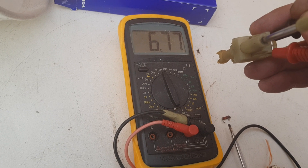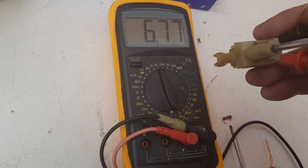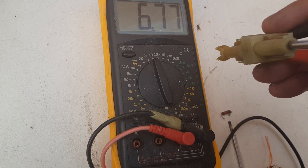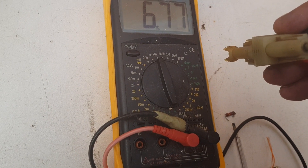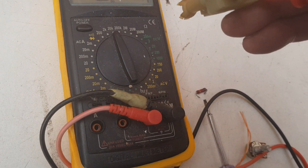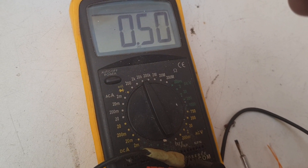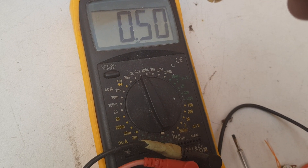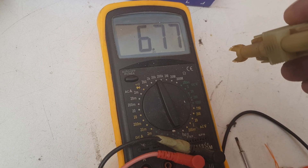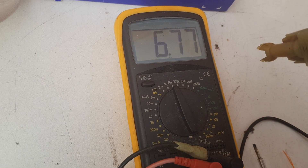As you can see, the resistance on this faulty switch is 6.7 on my 20k scale, which means it's 6,770 ohms. As we push it down it goes to about 0.5k, which is 500 ohms — that's too high. We need to bring that down to about 200 ohms, and that top reading of 6.77k down to about 3k.